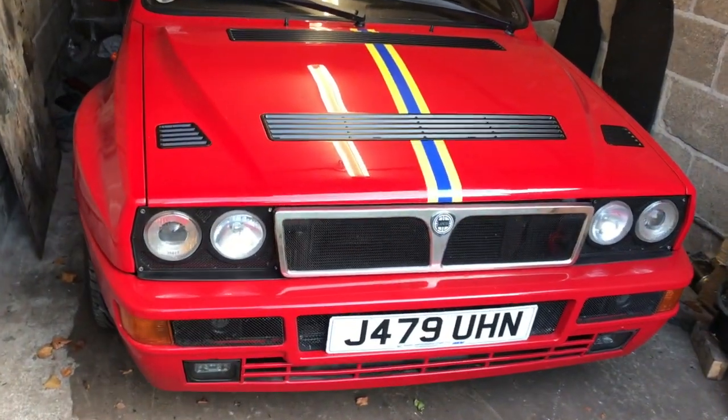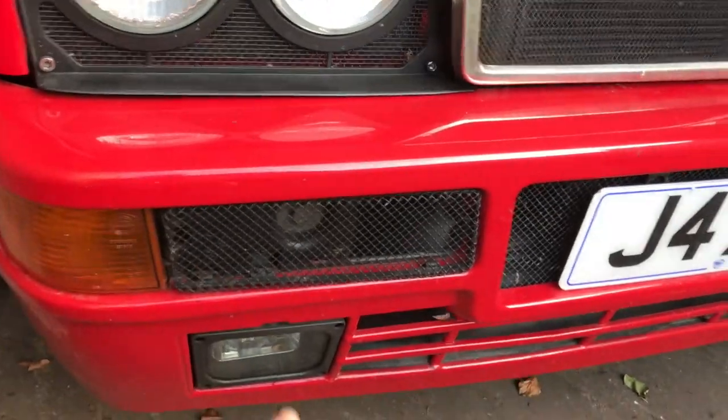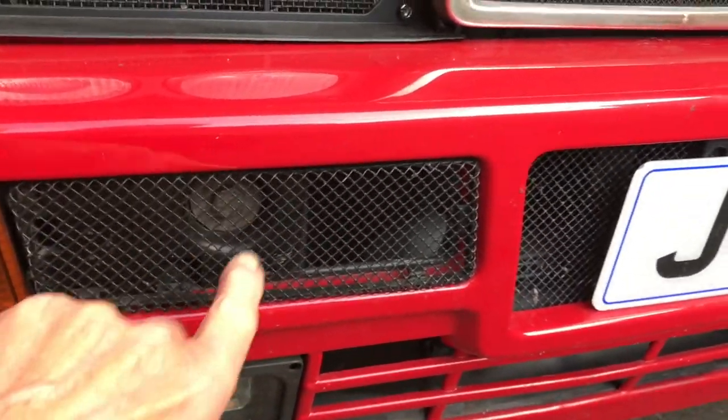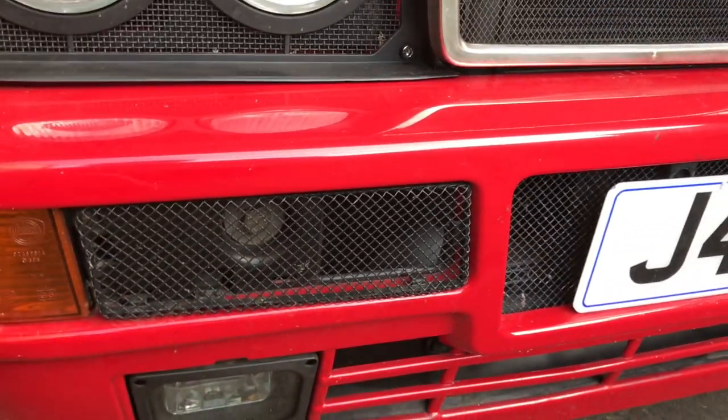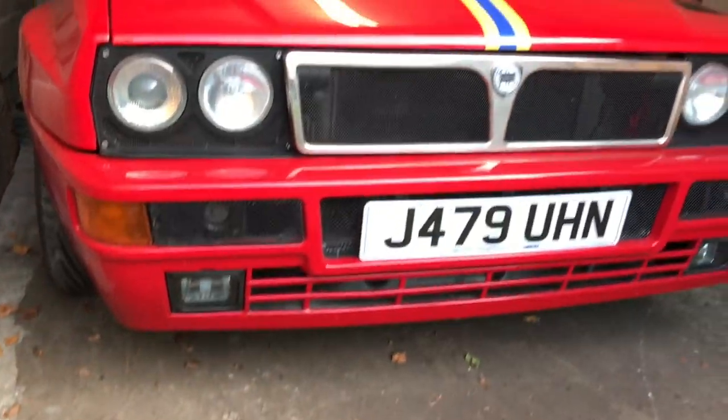The first thing we need to do is strip the front end off. We need to get the bumper off, so we'll get these panels off and get these bolts out. Undo the spotlights and the winkers, and we're going to draw the bumper out.